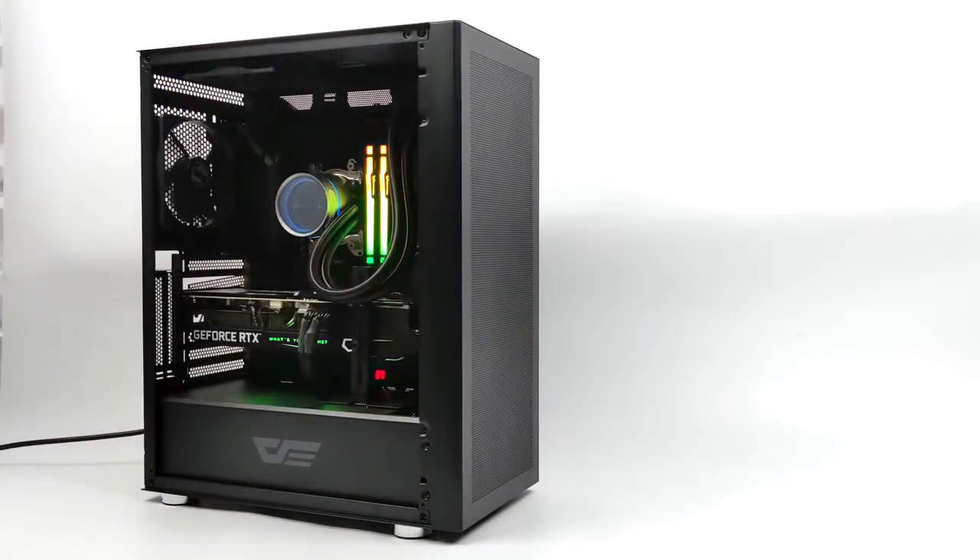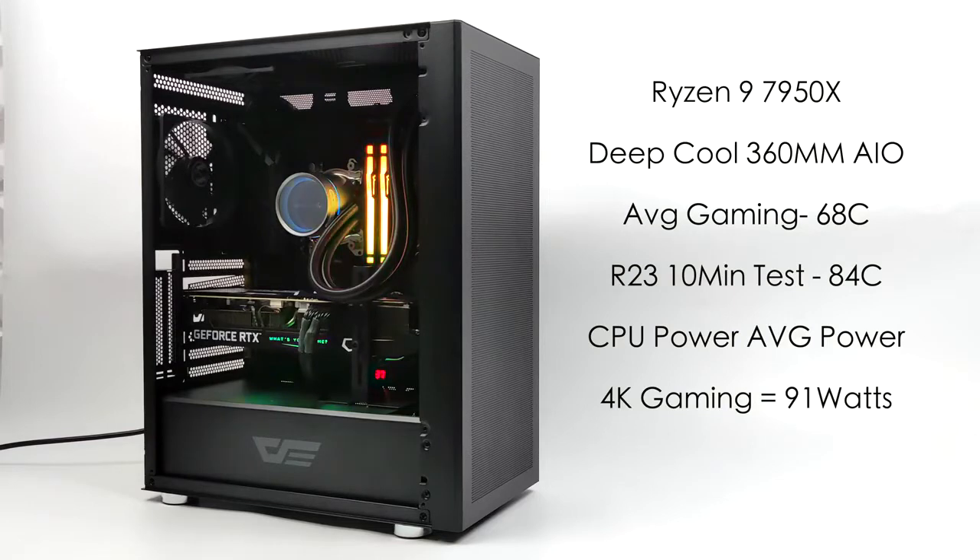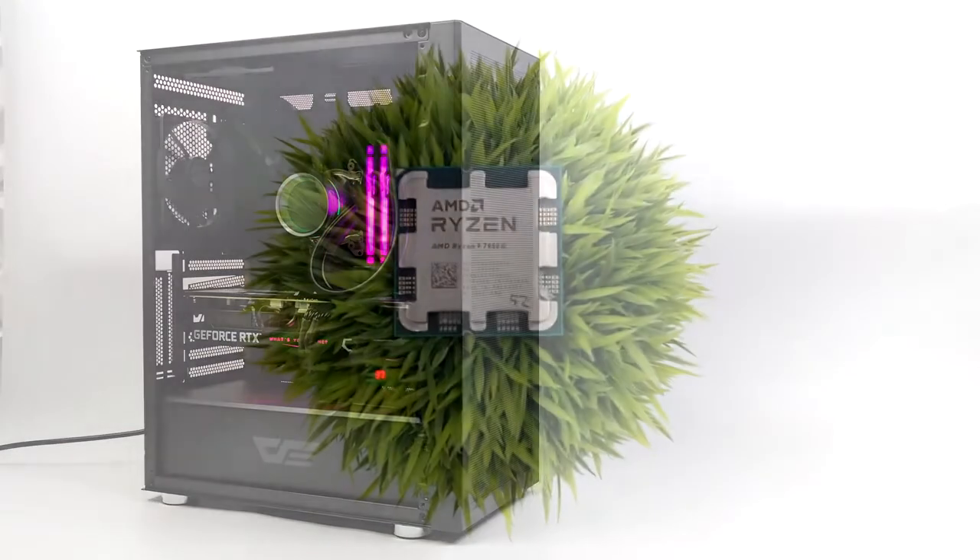One of the main things I was worried about with this build were CPU temps with the Ryzen 9 7950X. I've seen a lot of people stating it runs at around 95 degrees Celsius, and I'm sure I could hit those temps with continuous stress tests. But under normal loads, and even running Cinebench R23 for 10 minutes straight, I didn't see those kind of temps with this DeepCool 360 millimeter AIO. Average gaming was around 68 degrees Celsius at 4K, and both Cinebench runs only hit 84 degrees Celsius. The CPU on average while gaming at 4K was around 91 watts.